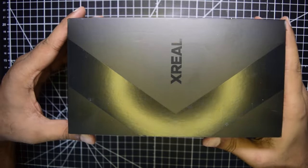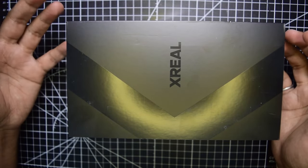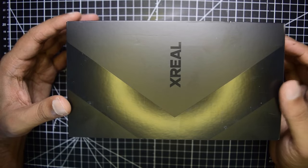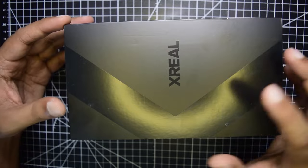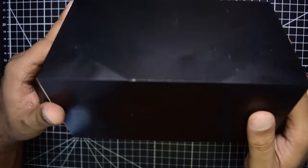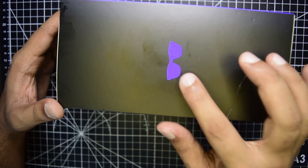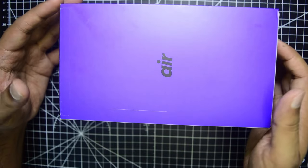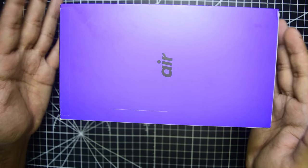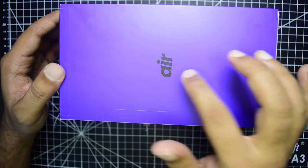When you first purchase, the box comes in this black covered box. This is a mixed reality or augmented reality AR glasses made by Xreal — that is the branding on the top. On the other side you have the glasses logo, and on the back side it says Air because this is the Xreal Air augmented reality glasses.